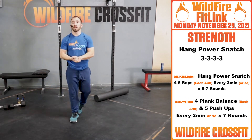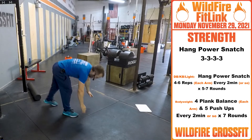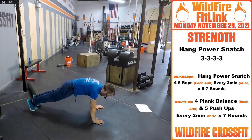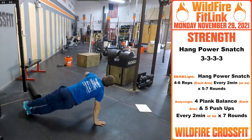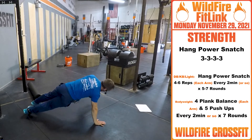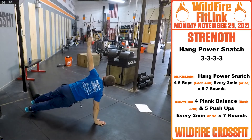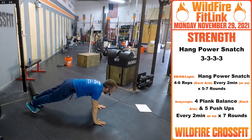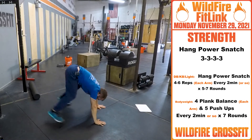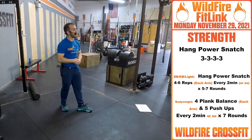For your bodyweight version, we're going to do four plank balances and then five pushups — four each side. From here on your hands or on your forearms, right up: one, two, three, four. These plank balances can get challenging. Then right into your five pushups. Have fun with that one every two minutes for seven rounds.